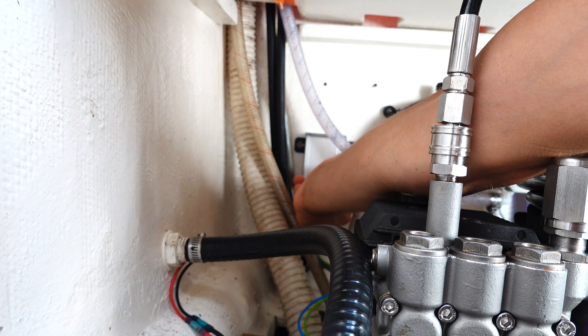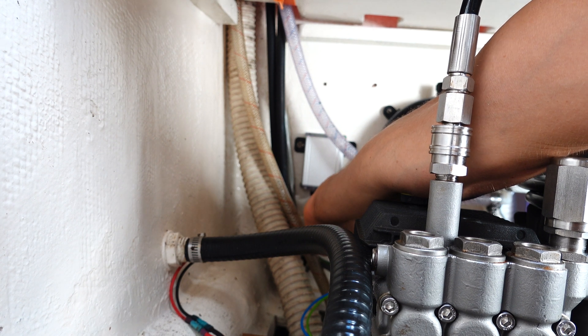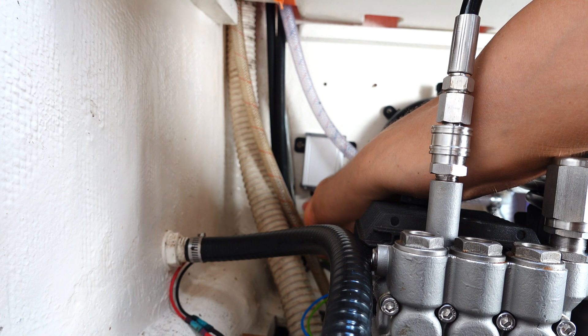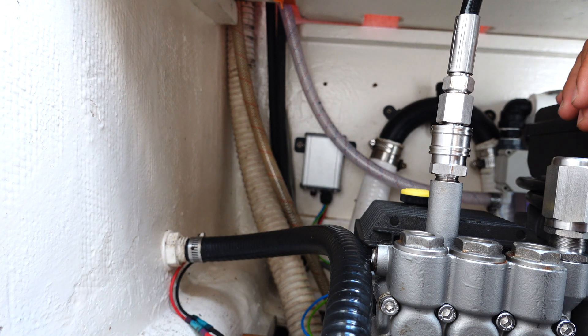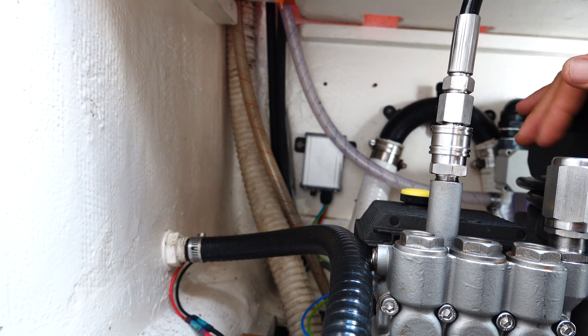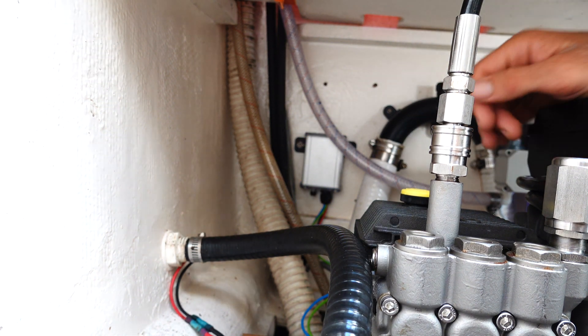It's super easy to set how long you want it to auto flush. Just hold the button down for two and a half seconds — it'll flash green. That was two minutes, then four minutes, then six minutes. I hit the button during the six-minute flash, so now it's setting itself. It does that sequence twice, then goes back to its normal sequence. I just set it to auto flush for six minutes.